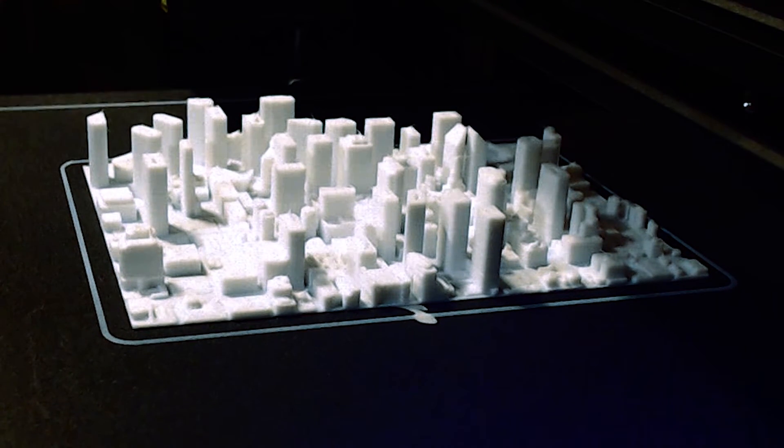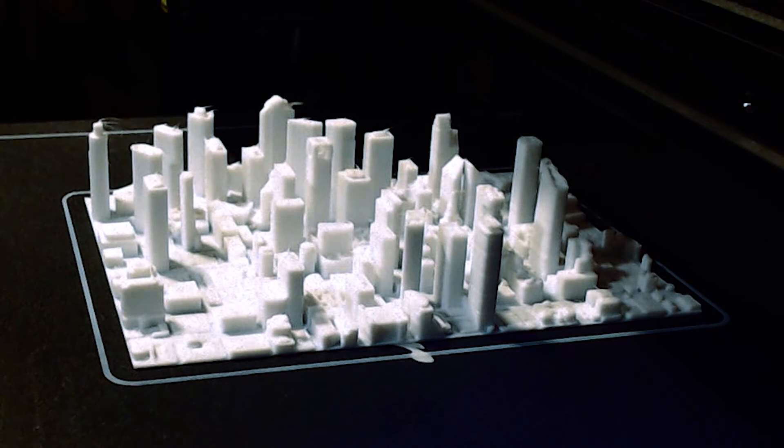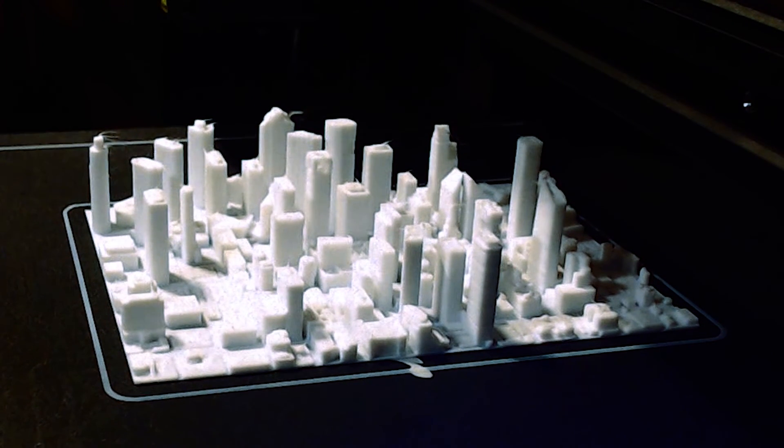There really isn't anything bad I can say about this filament dryer. It's easy to set up, easy to use, and it works really well. Thanks for such an awesome product, Sunlu.